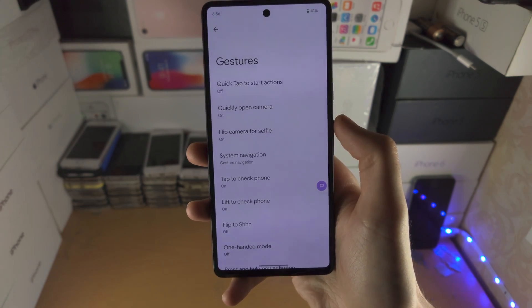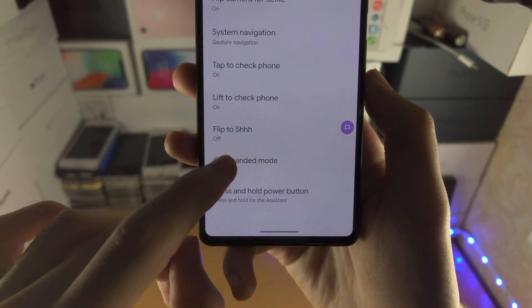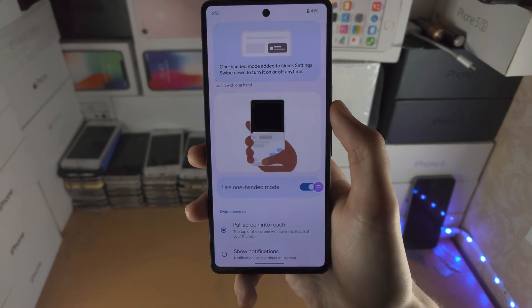Then we're going to go back, scroll to the bottom, and you'll see One-Handed Mode. By default this is off, so we're going to tap on One-Handed Mode, tap on 'Use One-Handed Mode', and now one-handed mode is on.